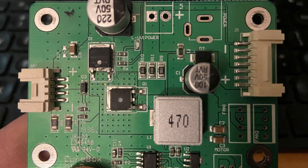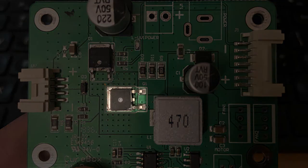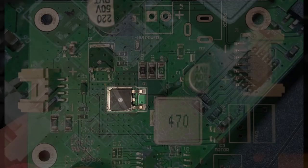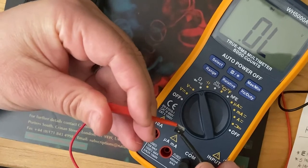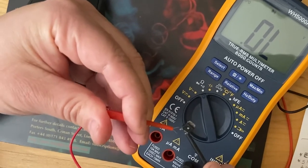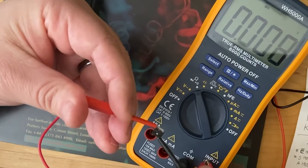I ran the problem by a couple guys on the team who know their EE, and they both agreed that this MOSFET here in the center of the board was the most likely culprit. So I took this MOSFET off both of the boards and tested their ability to switch current with my multitester by checking that the source and drain aren't connected until you charge the gate, and they both tested good.